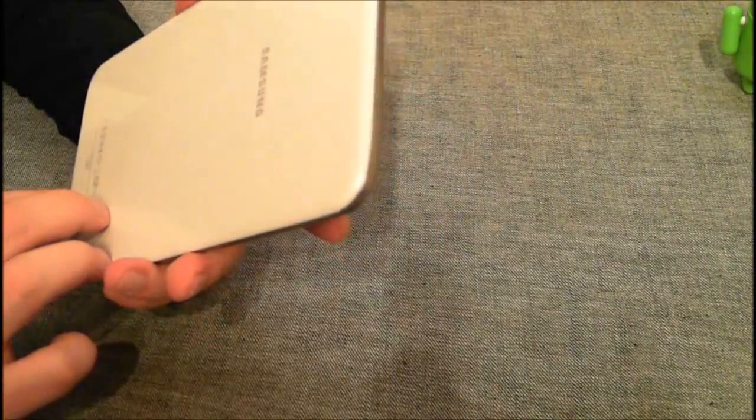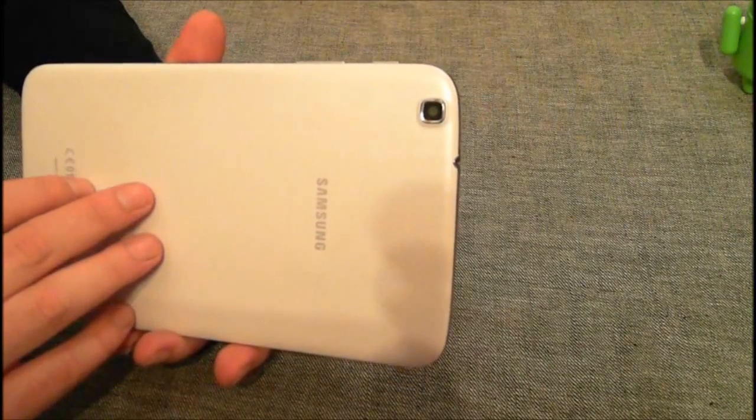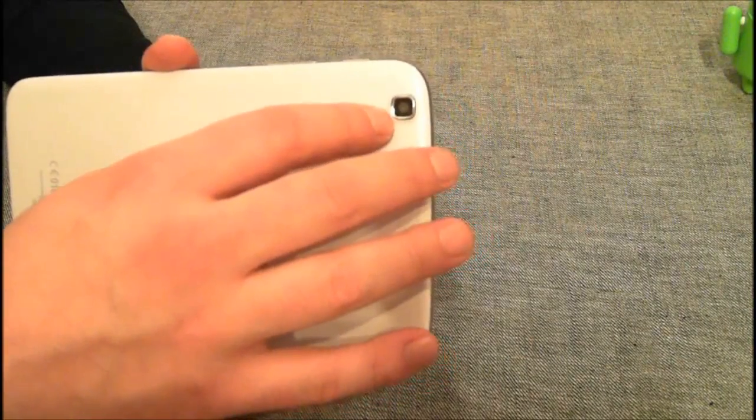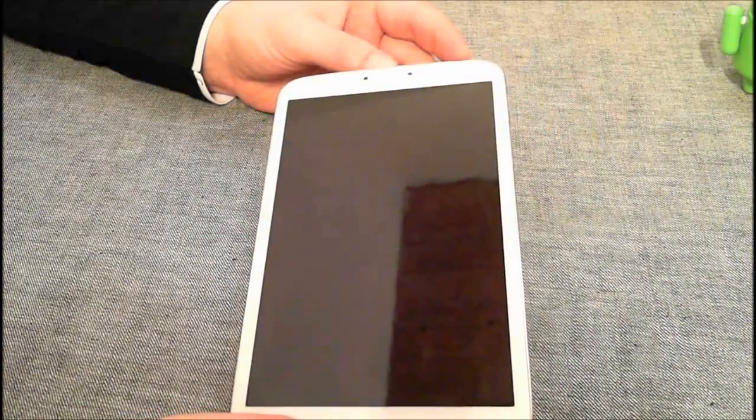Hinten ist noch eine Kamera und vorne ist auch eine Kamera. Von den Kameras bin ich persönlich ziemlich enttäuscht, sogar von beiden. Die hintere geht eigentlich noch – ich habe einen kompletten Testartikel fertig gemacht, der ist auch nach unten verlinkt, da sieht man ein paar Bilder. Die hintere hat 5 Megapixel, aber die Bilder sind nicht besonders schön. Vorne haben wir 1,2 Megapixel und das kann man eigentlich total vergessen. Man hätte da vielleicht etwas einbauen können, was etwas besser ist.